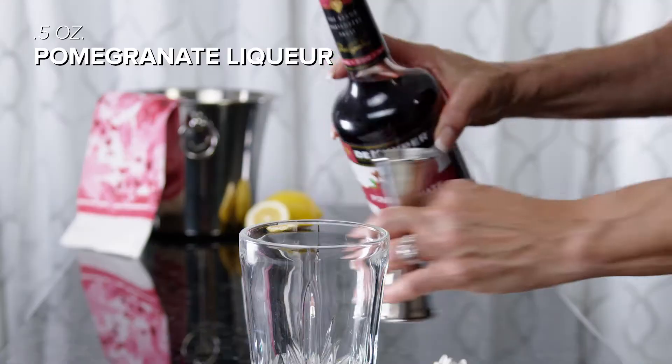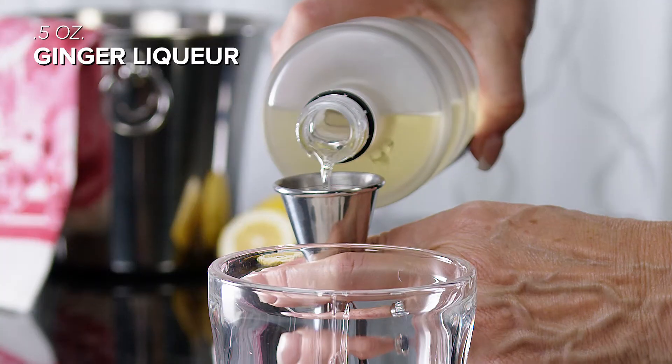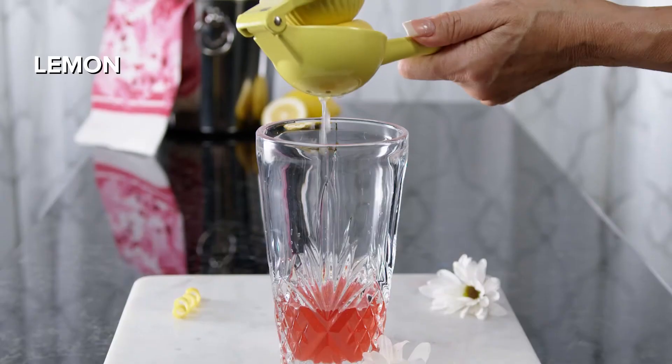Add half an ounce of pomegranate liqueur, half an ounce of ginger liqueur, half an ounce of grapefruit juice, then the juice from half a lemon.